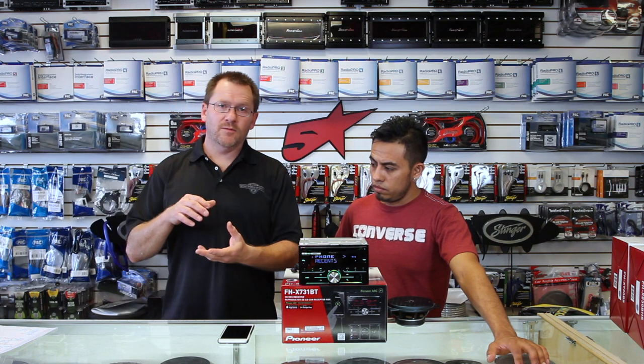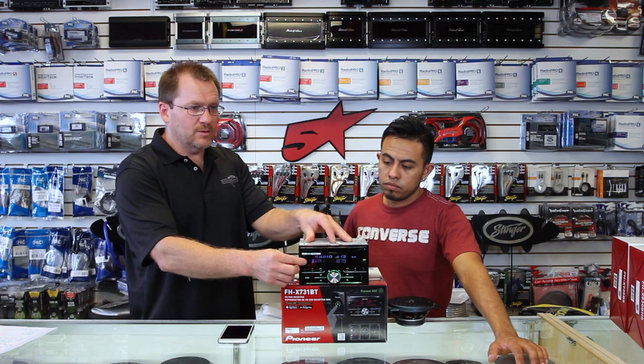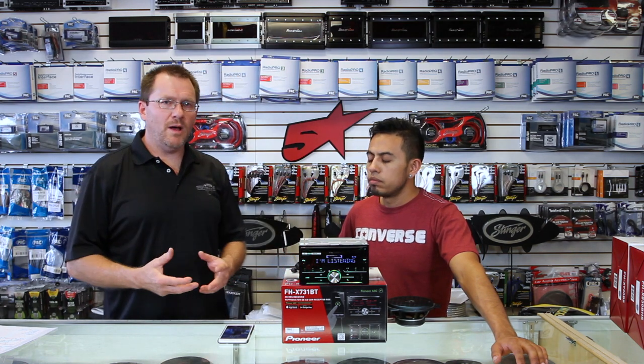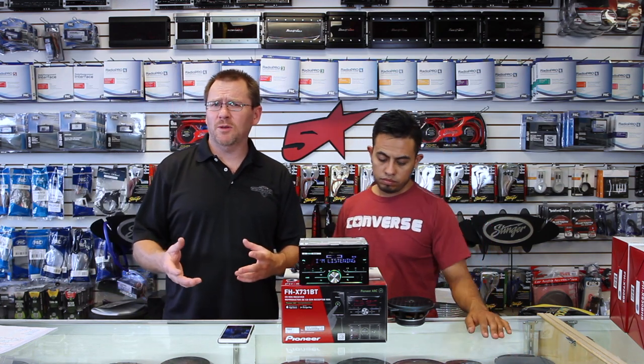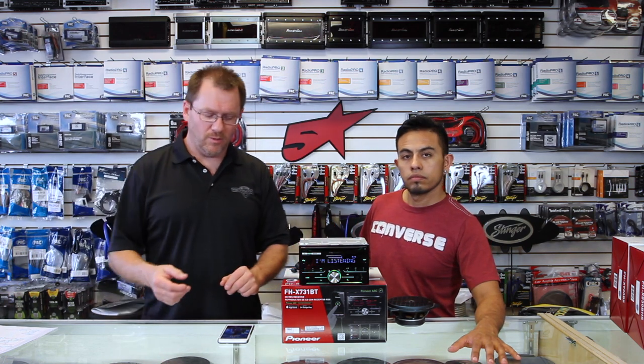If you have a phone with voice dial — such as an iPhone with Siri Eyes Free or an Android phone with that set up — you can just hold the phone button for three seconds. Siri will pop up and ask what you want to do. Once she pops up, you can ask her to do all kinds of things. We have a ton of videos up on Siri Eyes Free — it's all universal, it all works the same. When you're done, hit the button and she'll go away.